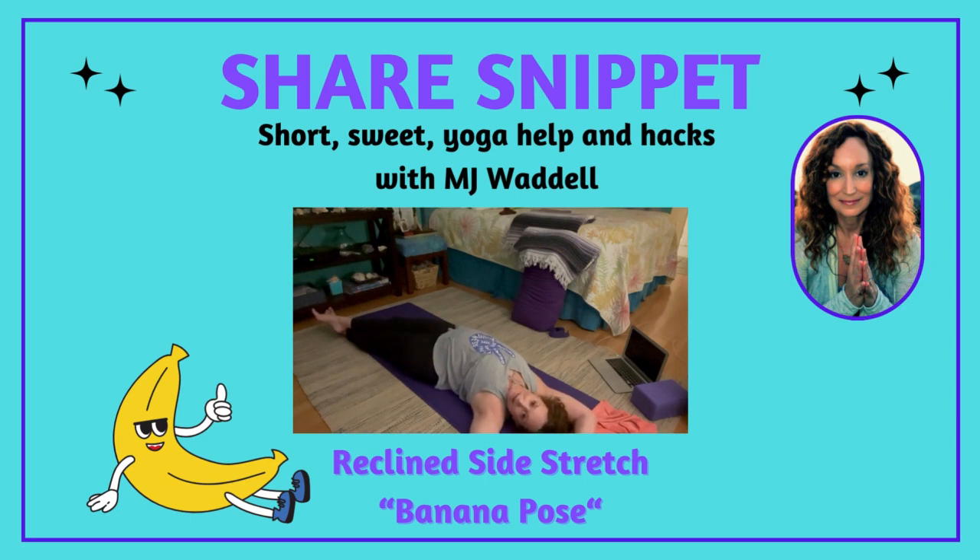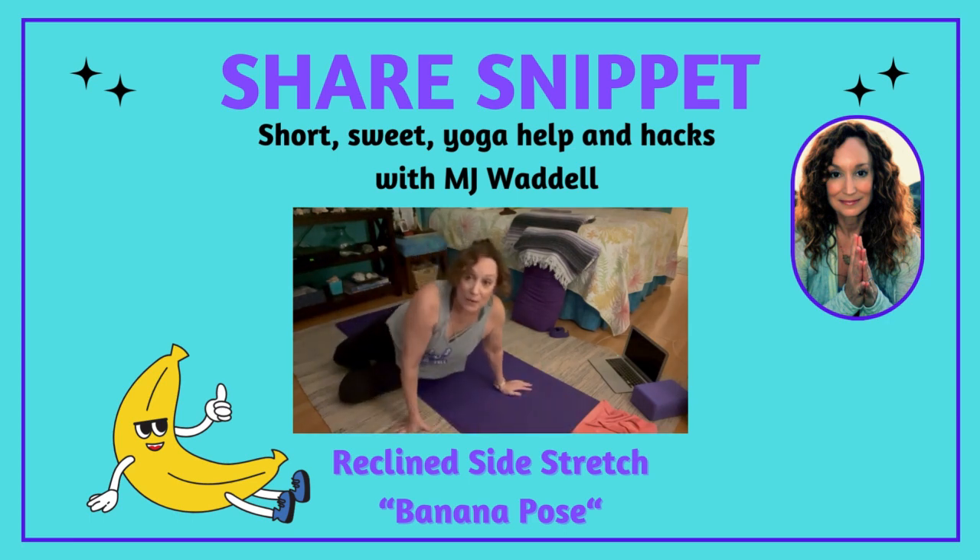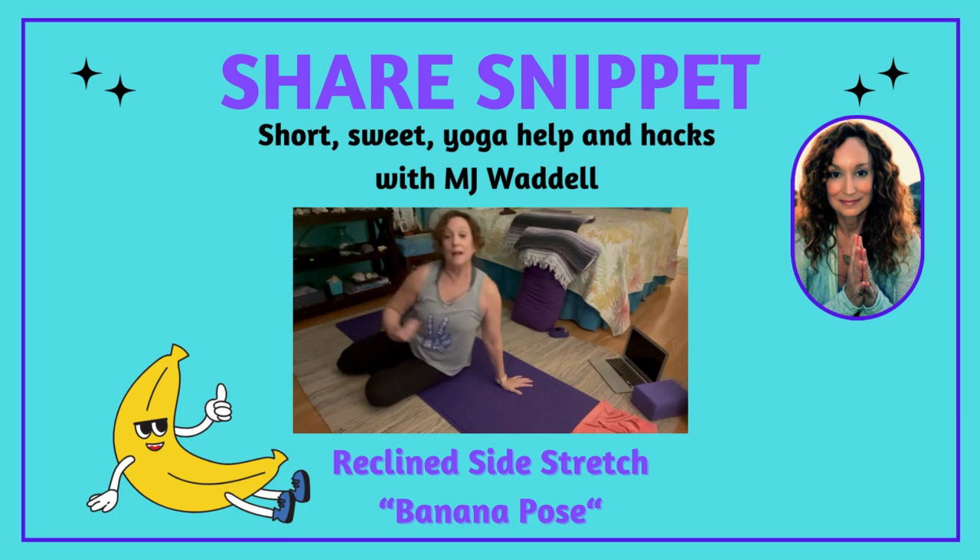Just relax and breathe. It's a beautiful way to open up the side body, because typically during the day we don't move side to side — we move front to back, which is flexion and extension.